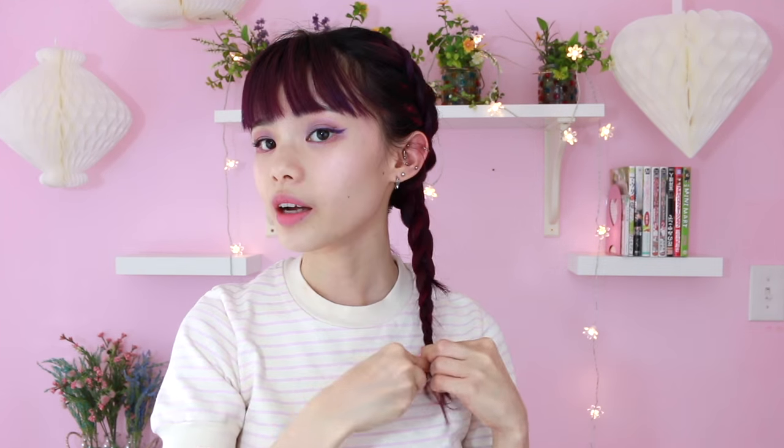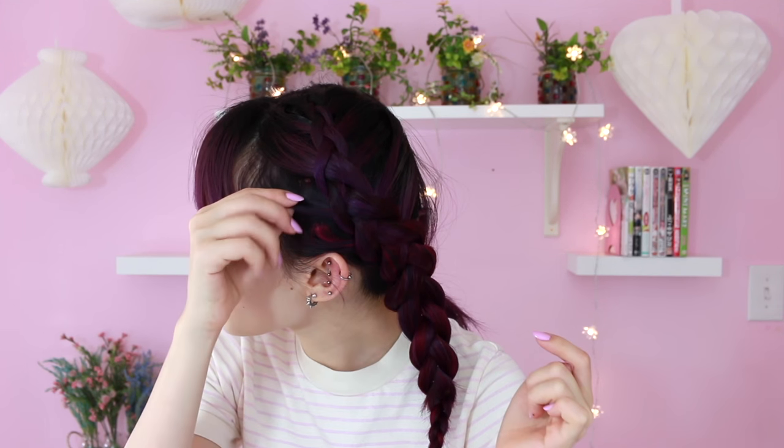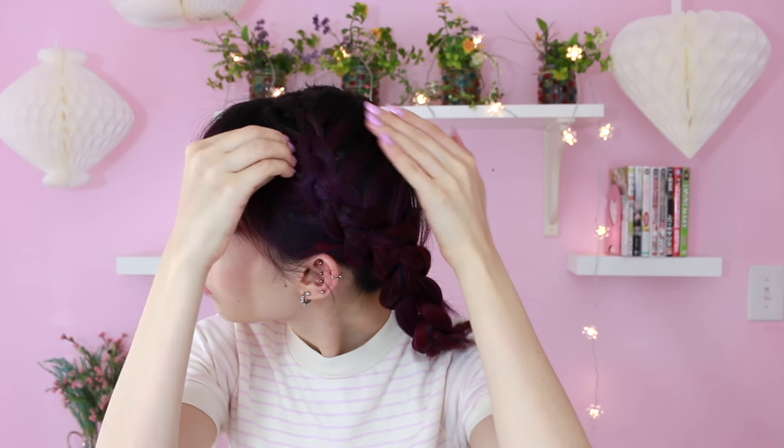Now that we've reached the end of our nape with the French braid, I'm just going to continue with the regular braid until I run out of hair. Now I'm just going to be securing this with a clear elastic. It's really tight and everything is covered well, but in case you have a little bit of the clip peeking out on the sides, you can easily just tug the hair a little bit to cover the clip. That's one of our French braids done — I'm going to repeat the process on the other side.